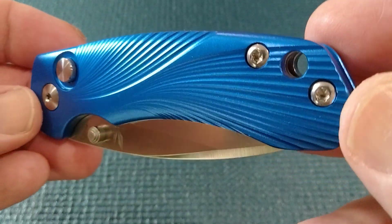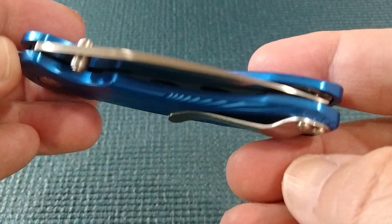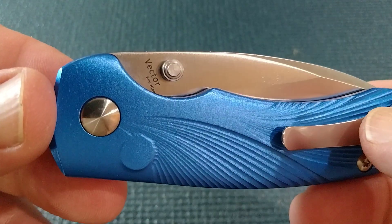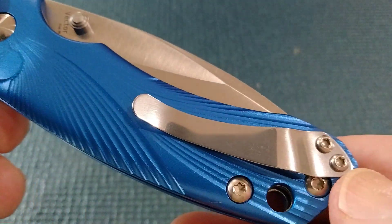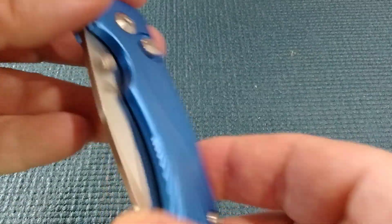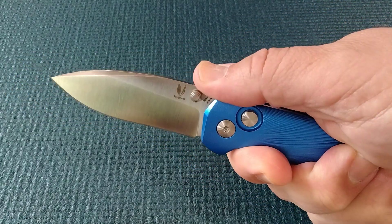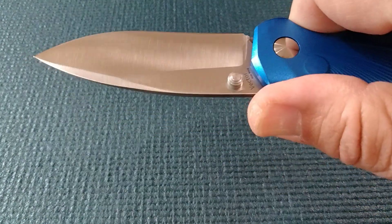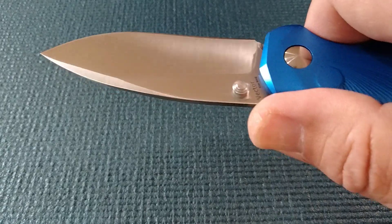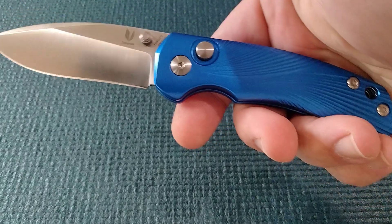Excellent job on the milling here on the aluminum. Put together well. This is a Kim Ning design. If you guys don't know about Kim Ning, he was the lead production at Kaiser, and then he left and went on to start Concept Knives. So you're going to find a lot of Kim Ning knives being released through Concept.